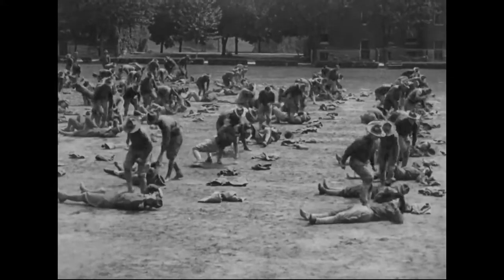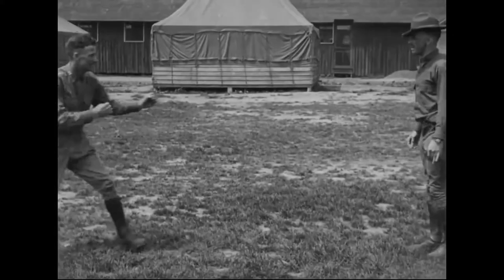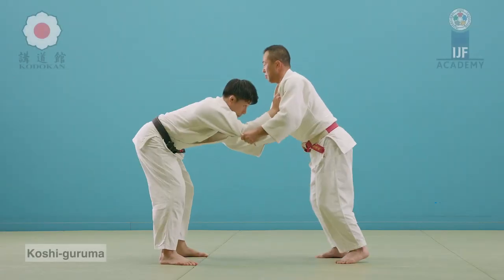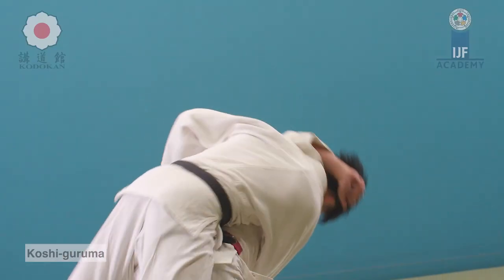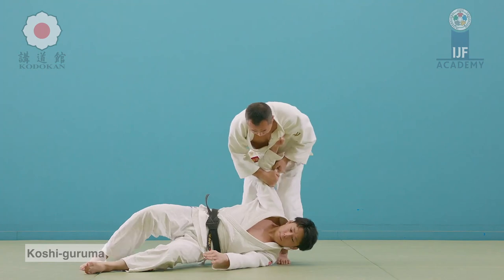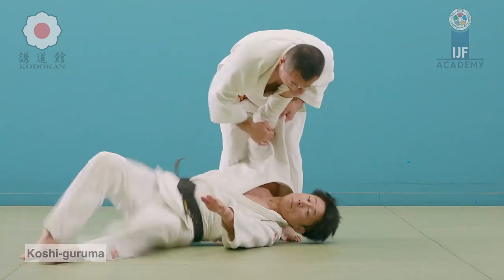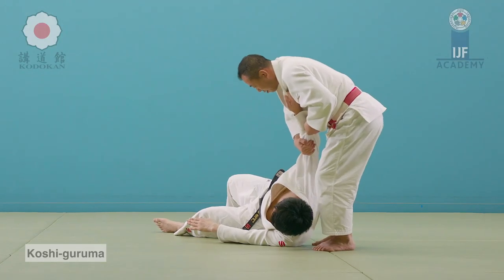With people who are charging at you, Koshi Guruma and hip throws are going to be very effective. This is also how you can charge a boxer, catch their head, and wheel them off your hips — hence the name. Encircling the head is very important to create that wheel motion in Koshi Guruma. Koshi Guruma means hip wheel, and it is a very devastating throw where you can go down with them and really do a lot of damage.